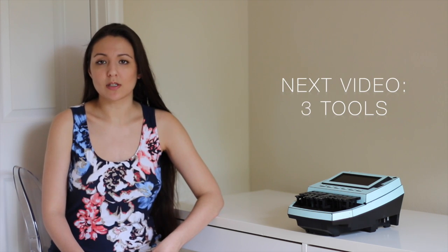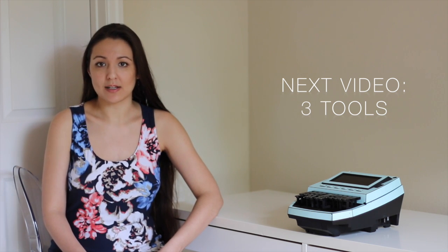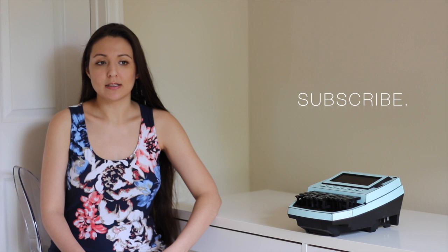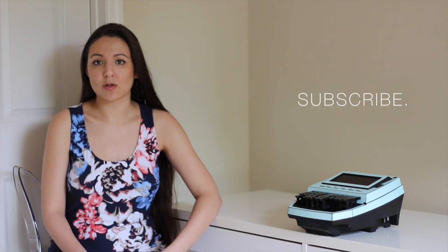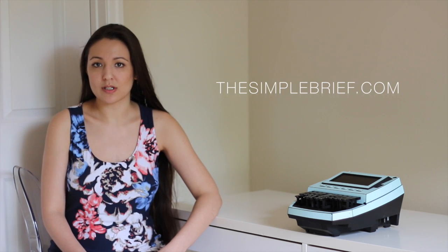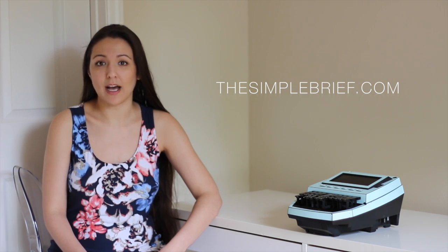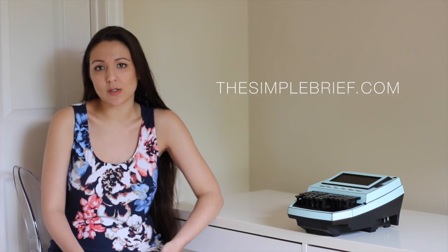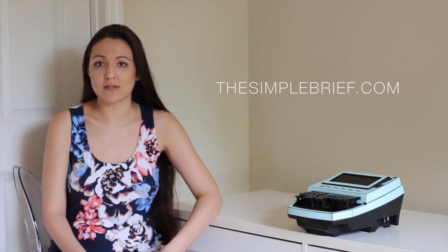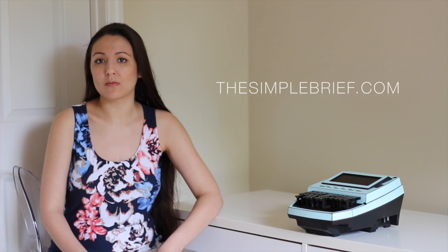In my very next video, I am going to go over the three things that you need to get started: how to set up your machine, how to sit, et cetera. If you like what I'm doing, go ahead and like this video and subscribe — I really appreciate it. Also, go ahead and check out my blog, which is thesimplebrief.com. On that blog, you'll find a lot of information for freelancers, captioners, people wanting to get into real time or wanting to get into captioning. There's a student area with lots of information for students, no matter where you are at in theory or speed. So go ahead and check that out and I'll see you in the next video. Thank you for watching.